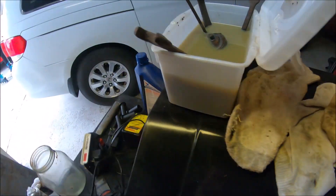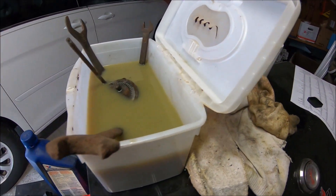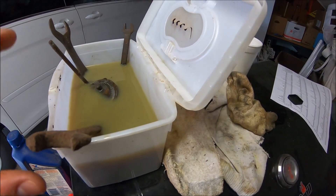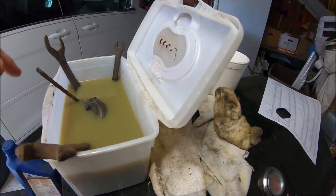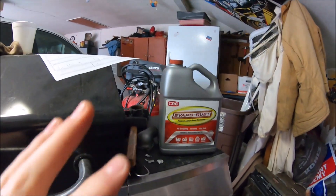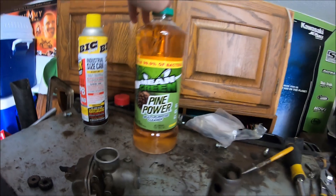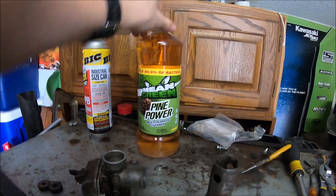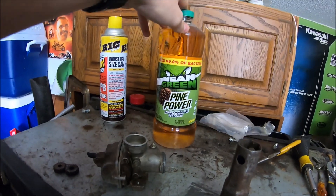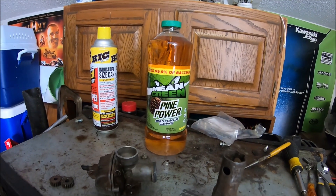This is the old Evapo-Rust I used — it's turned this color from all the dirt, so I'm experimenting with some random old rusty wrenches just soaking in it. That's not the main purpose of this video though. So: Evapo-Rust versus this stuff — Mean Green Pine Power. It's basically an off-brand Pine-Sol, about a dollar eleven at Menards right now.